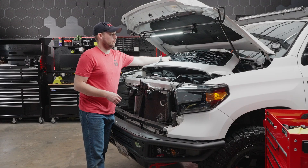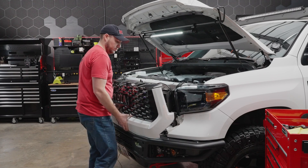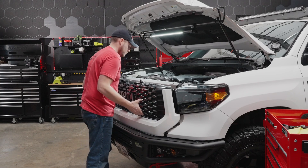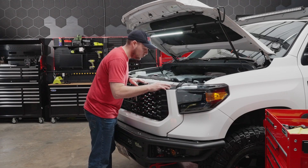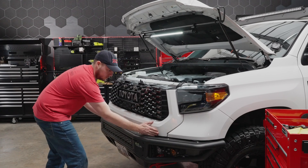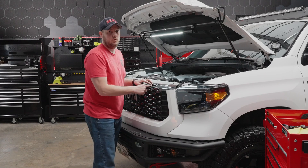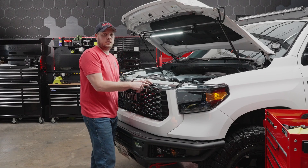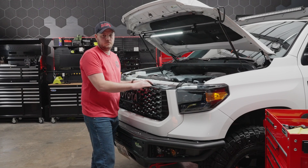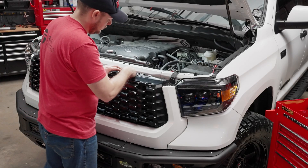At this point you can go ahead and reinstall your grill and make sure that you reconnect anything you disconnected to free the grill from the truck. We're going to center the grill, line up our four mounting spots on top, and then the bottom we're just going to give it a good push all the way across. Do not forget to reconnect your collision sensor if your truck is equipped with it — if you don't, you'll figure it out as soon as you get in your truck because there'll be a warning on your dash. So let's do that and reinstall our cover plate.